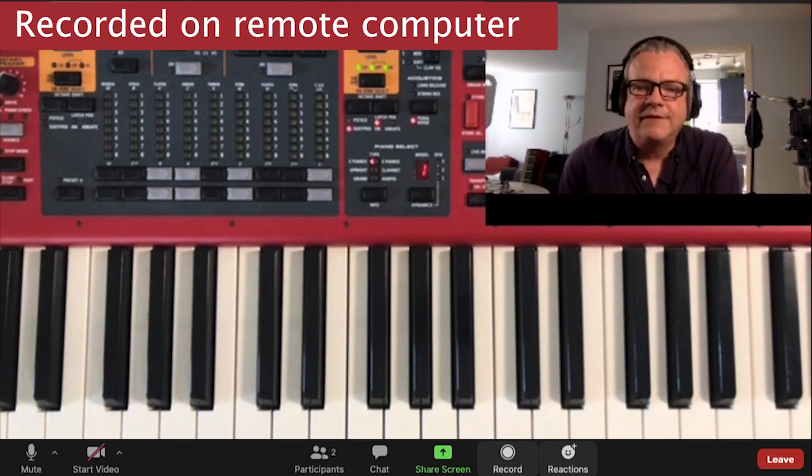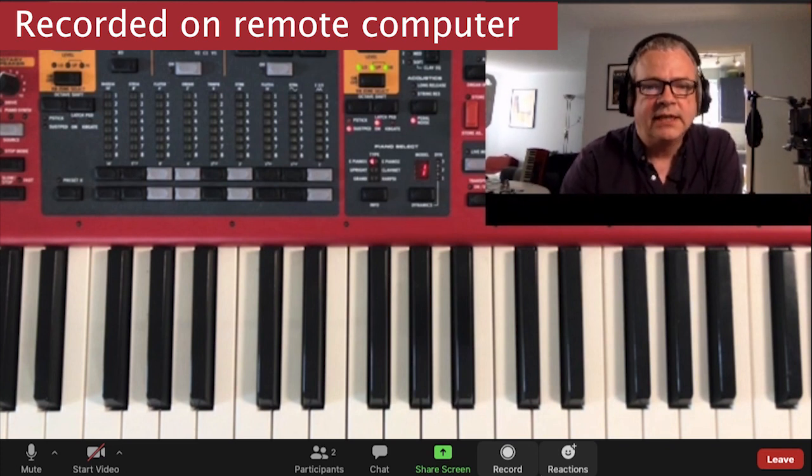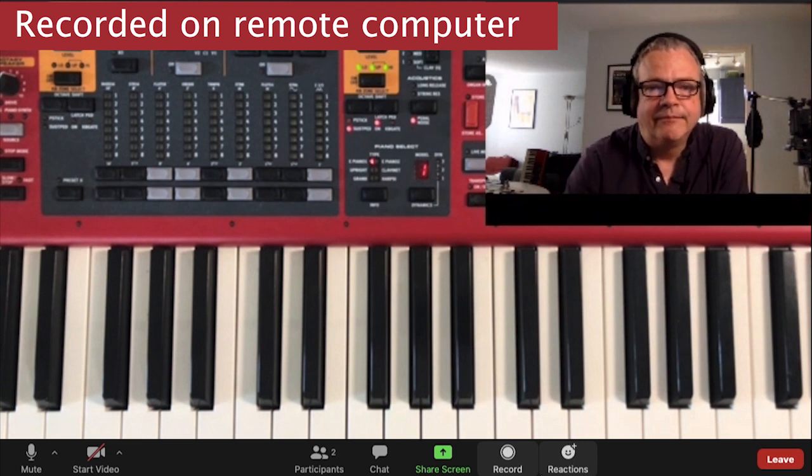I think this is a way of getting a pretty good sound. It does mean you have to use a piece of software, but I think it's a good solution if you want the flexibility for podcasting or teaching where sound is a really important thing. I hope that was useful.